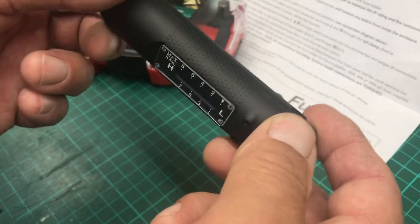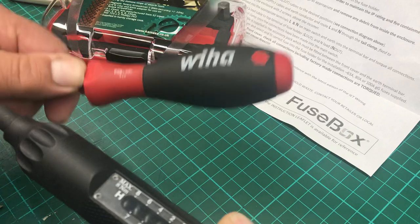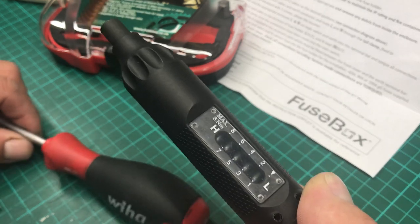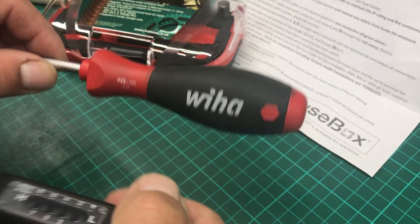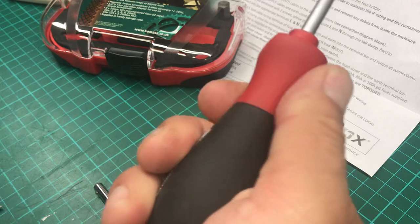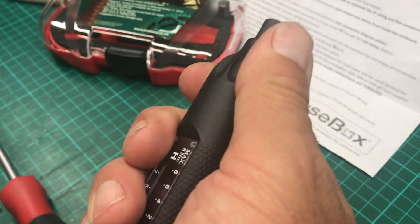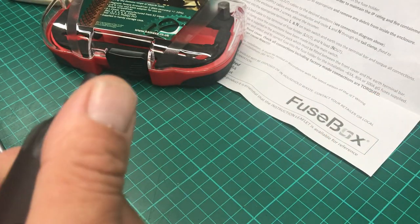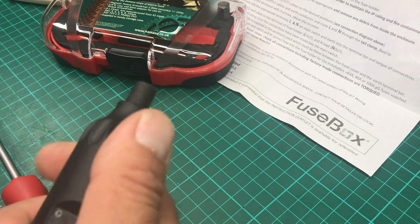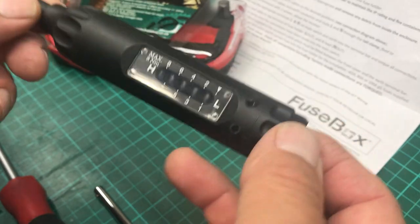Really, all you should be using this for is just torquing up the last bit — use a normal screwdriver to get close to where it should be, then just finish off with this torque screwdriver. Actually, the Wera and those other torque screwdrivers do look like a normal screwdriver, whereas the shape of this one isn't as nice, which I think discourages you from using it as a regular screwdriver. Same as torque wrenches — you don't use them as normal ratchets; take it down with your socket set and just finish the last bit with your torque wrench.